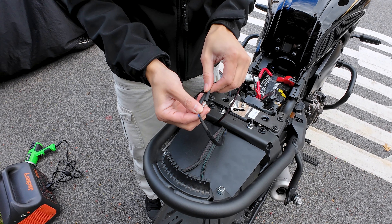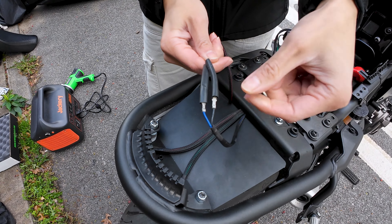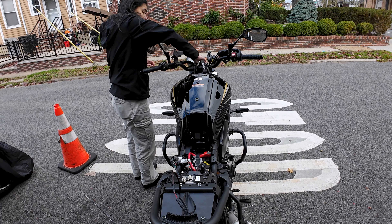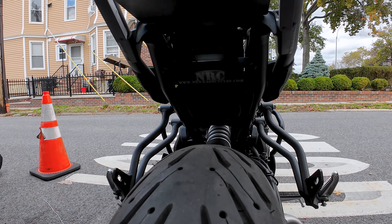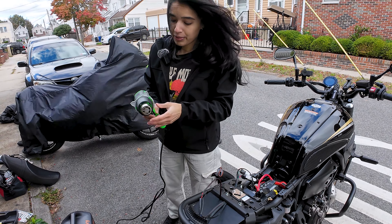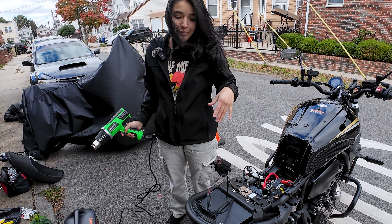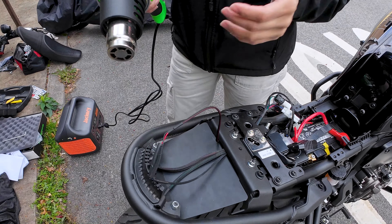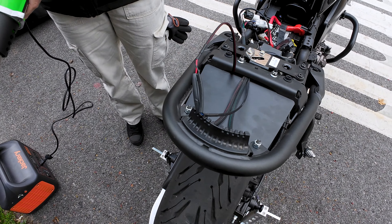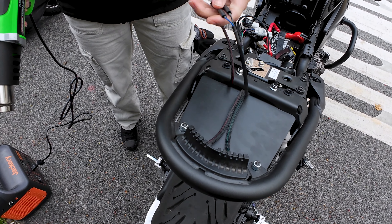We attached the license plate light connectors and got the shrink tubes on there — make sure you do that before you connect them. Now we're going to use the heat gun. We have a power bank by Jack Reed — really good power bank, though this video is not sponsored — it's reliable for jobs like this or camping. Going ahead and applying the heat to shrink the tubes.